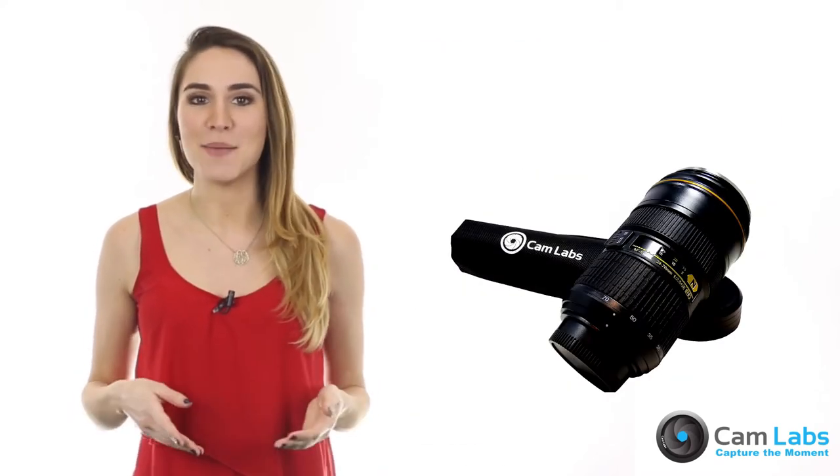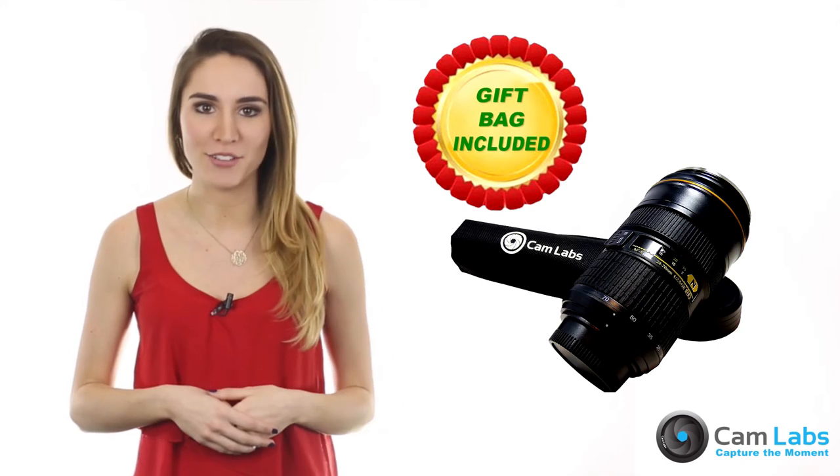For a limited time, all mugs come with a free travel gift bag. Check out our promotional sale today!